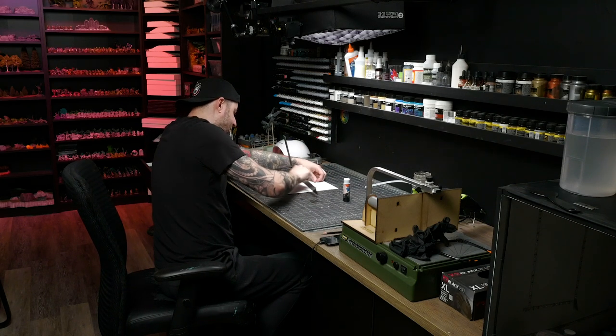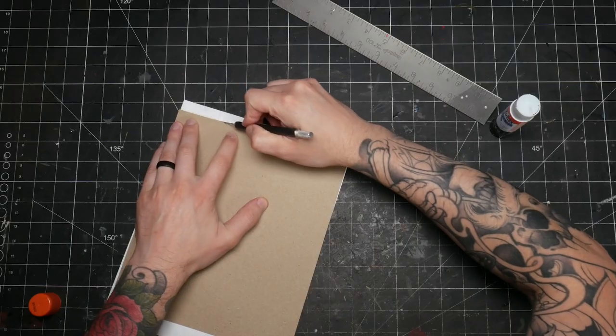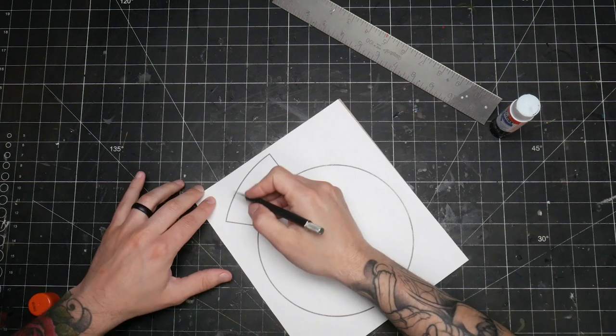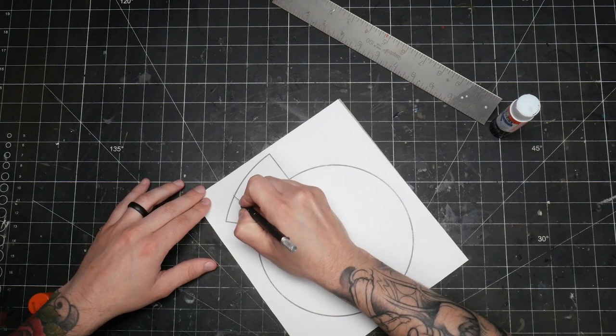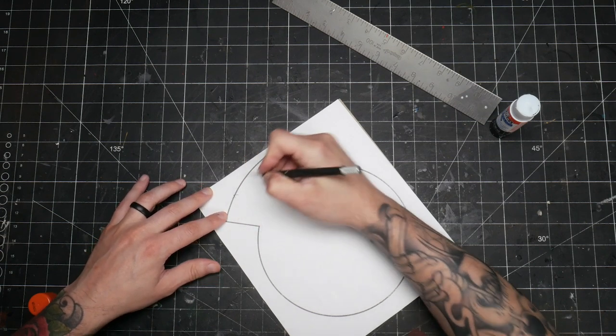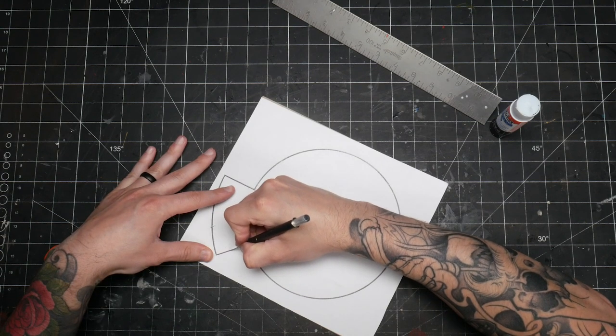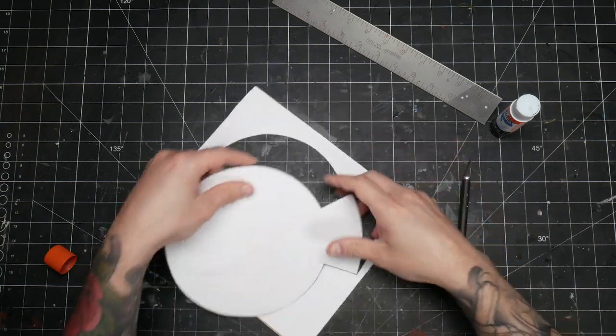You want to glue the paper to something more durable that will hold up to multiple uses — something like thin chipboard or a cereal box is perfect. Then just cut out the inner area. Take note of the tiny little arrow on the step; this is your overlap point and you want to make a small notch there on your template. The final version of the template will have this more clearly marked than the prototype I used while filming.